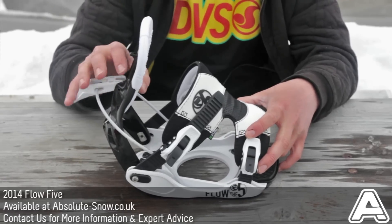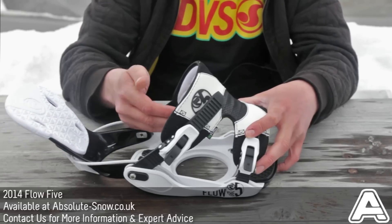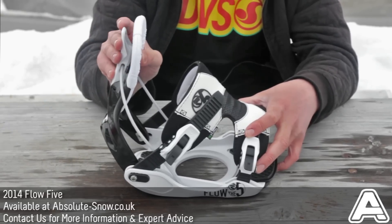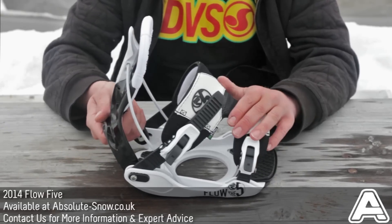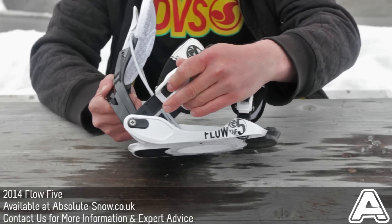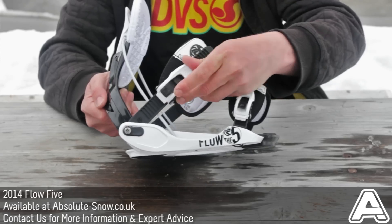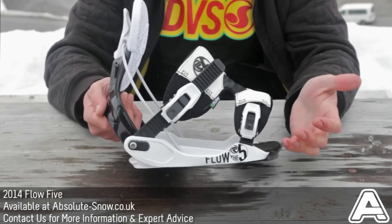It uses Flow's speed entry system — flick the catch down, high back comes down, slide your boot in and you're away. You also get LSR buckles, so if you want to adjust the pressure on your ankle you can do that very easily, and also slide it out for strap binding functionality.